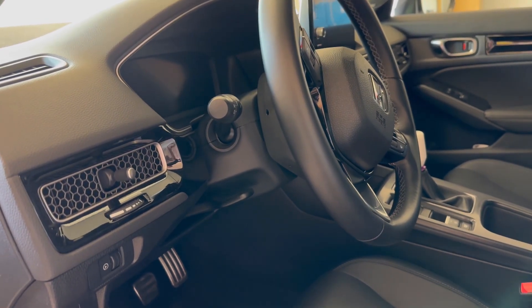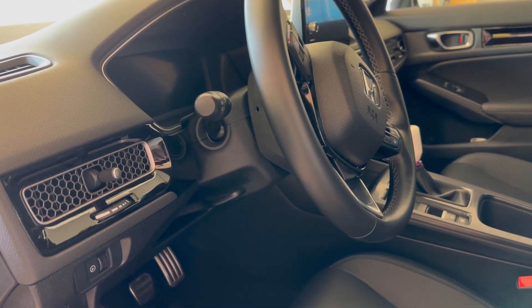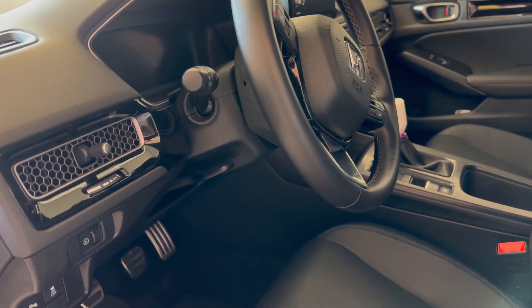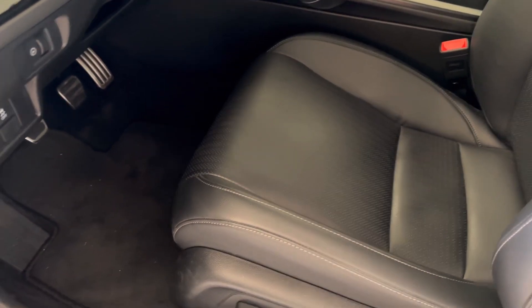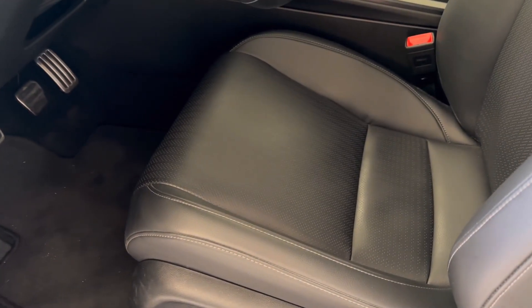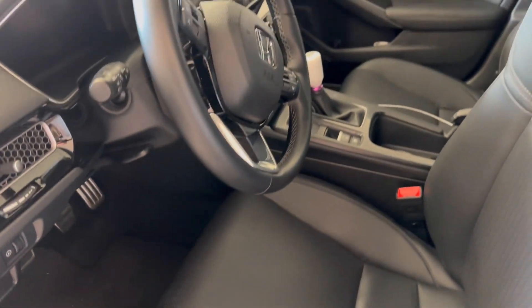Welcome back to the channel guys, Mike here again with our 11th gen 2022 Civic. Today I'm going to be test fitting Sparco seats — the rails and everything — to see if they're even compatible with the 11th gen.